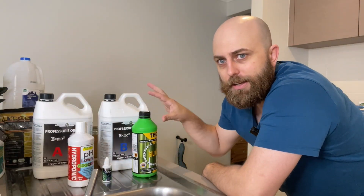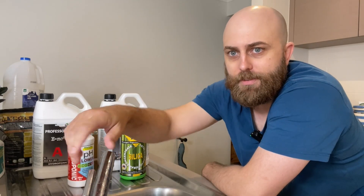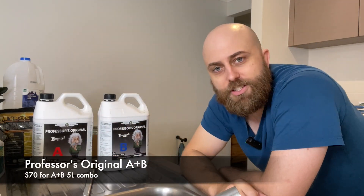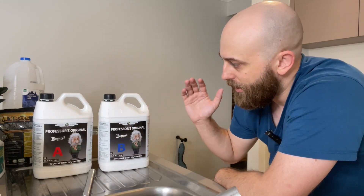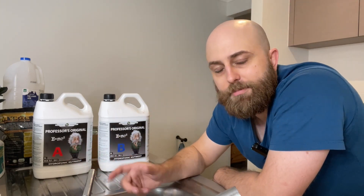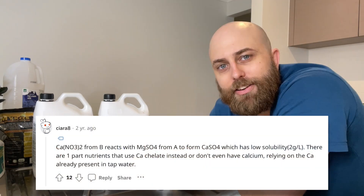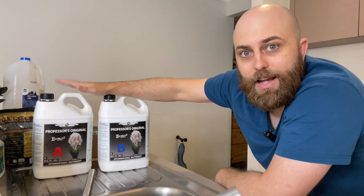Everything you're going to need is in frame currently in terms of what we mix into the nutrient solution, and a little bit of water. We'll start with an AB solution — I just use at the moment the cheapest one, which is Professor's Original. It does the job, so there's nothing wrong with it. I tend to mix the B in first into the liquid and then the A. You want to do this instead of mixing the two together because there can be a chemical reaction, and you effectively get nutrient lockout — where the nutrients in the solutions are no longer available for the plant to uptake. So first step is the A and the B solution.